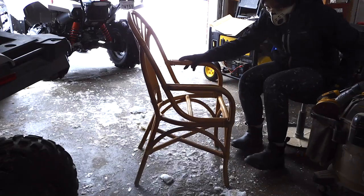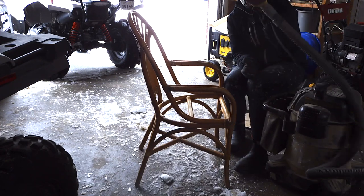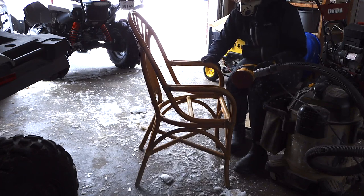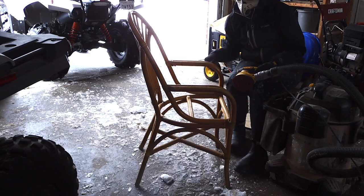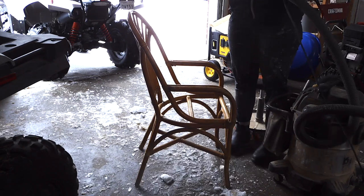I got the chair out in the garage and I'm going to go ahead and give it a quick sand. I'm going to use my Dewalt orbital sander just to really scuff down the arms where the old finish is peeling and give everything a quick once-over. I'm using 120 grit sandpaper.